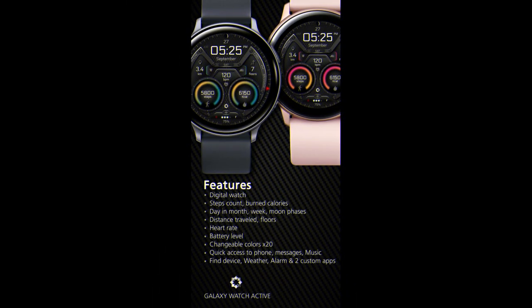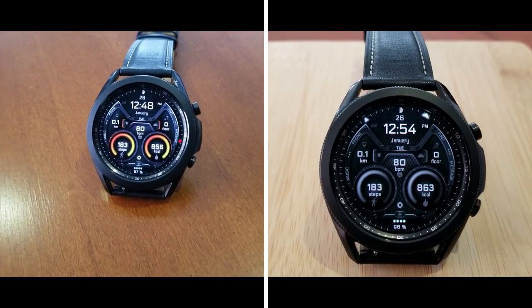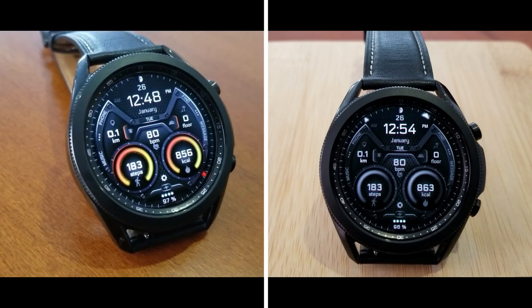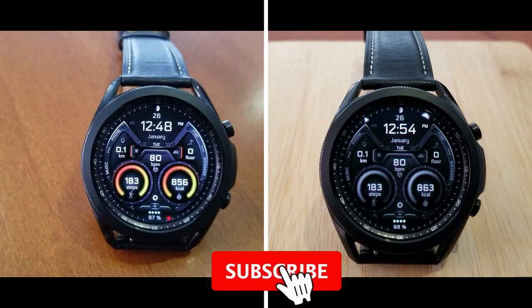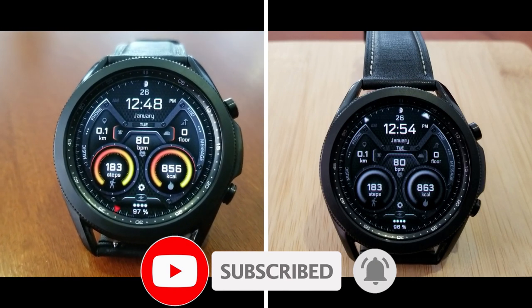That's a recap of this new sporty and colorful design from this new developer. Make sure you pick up a code for this one because it is a paid watch face, but all of you will get an opportunity to add it for free to your Samsung accounts. The link to the code generator tool is included in the video description below. Keep in mind there is a limit of 50 codes per country and it's on a first come, first use basis only.